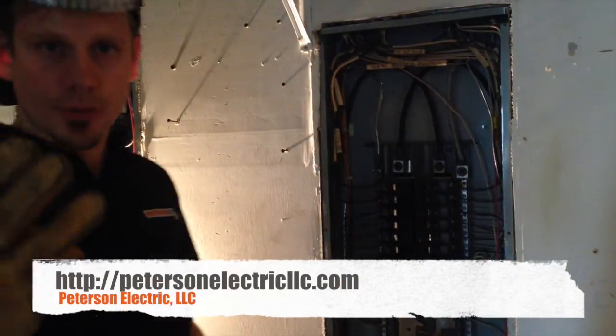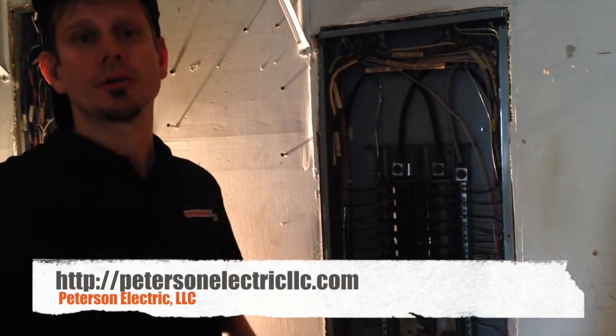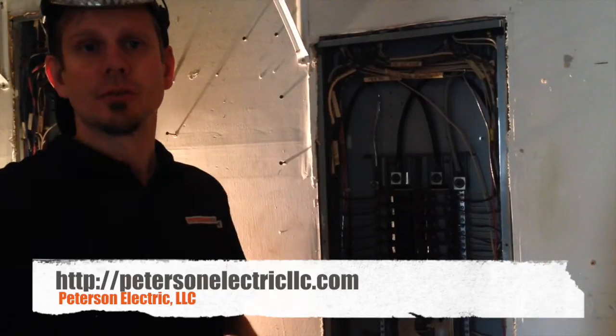Hi guys, it's Joshua Peterson, Peterson Whiteridge. This is the third part of this video and the last final part of it for the power outage at the motel here in Loveland.